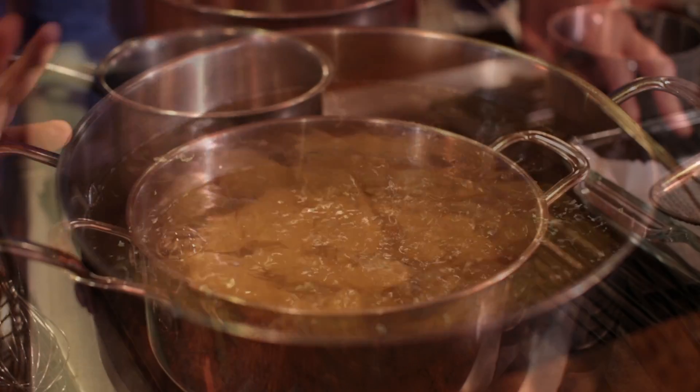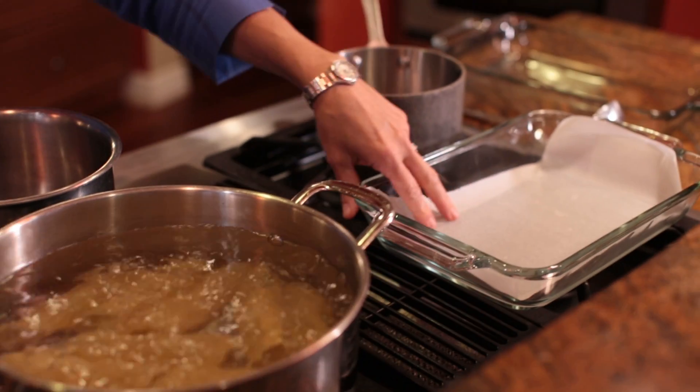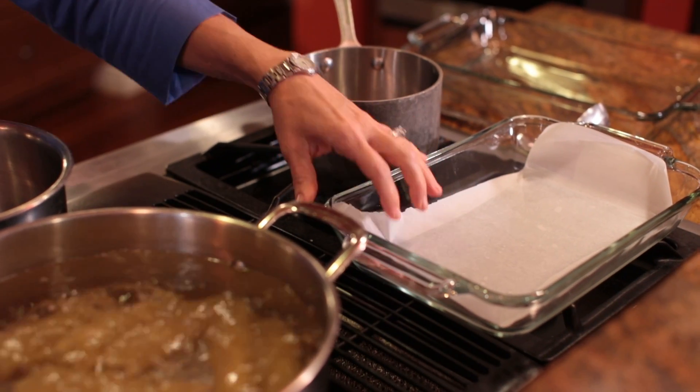Now that we have our butternut squash roasting in the oven at 400 degrees for 35 to 40 minutes, let's go ahead and boil our manicotti. We want to cook them for about five minutes, drain them onto a bit of parchment paper with a little bit of olive oil, and just allow them to cool. We don't want to overcook them because they'll finish baking off in the oven once we stuff them with the butternut squash.